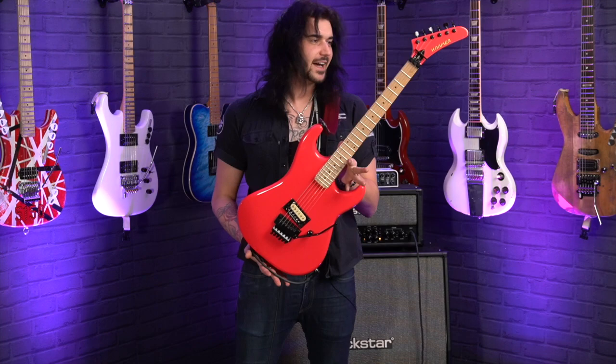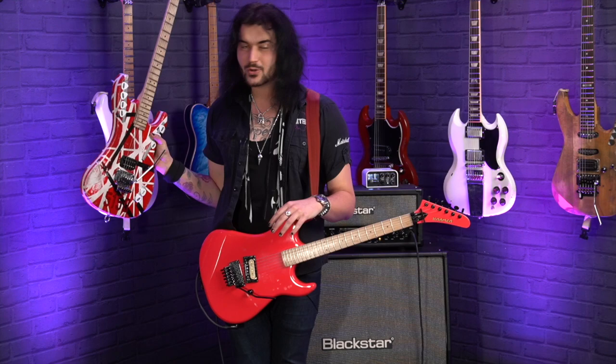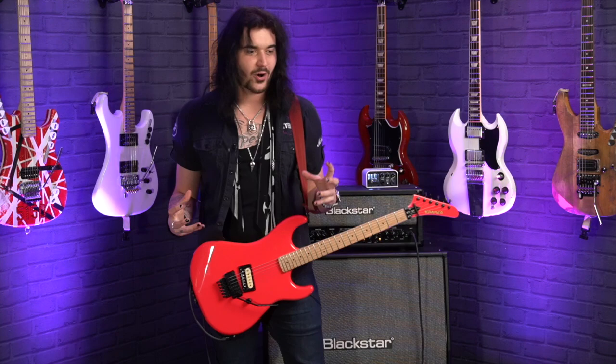To look at it, it's hard to believe how much impact this simple guitar design would have on the guitar industry, on the music industry, on the world. It helped define a genre and a style which is still very prevalent today and helped inspire some of our favorite artists. The Kramer Beretta came around in 1983/1984, and it was the brainchild of this guy — an absolute legend who's missed every day. If you want to honor him as if it was the early 80s, you have to play this stuff on a Beretta.